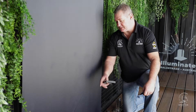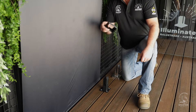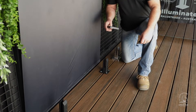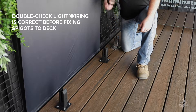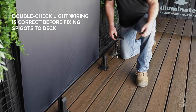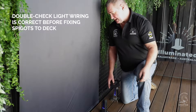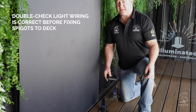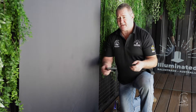All spigots are now mounted and lined up with the string line. But before fastening them, we wanted to make sure all the lighting worked — always double-check your lighting and make sure it's wired correctly. Turn it on and check that all the colours are the same, which is exactly what we want. If the colours are different, that means the plug-and-play system was put in the wrong way — just find the one that's wrong, turn it around and put it in correctly. All the colours should then match.